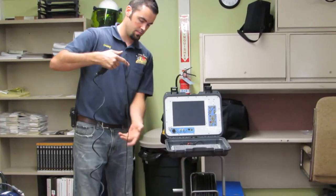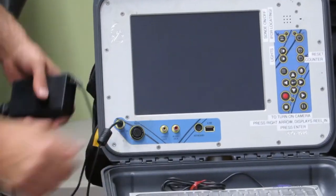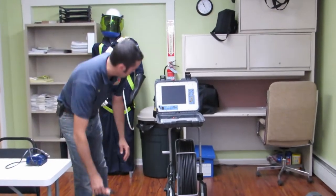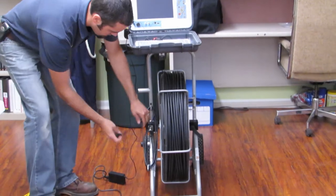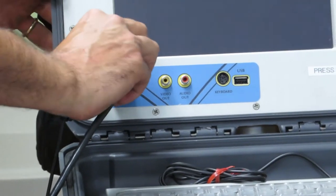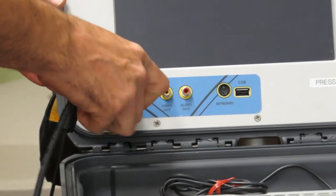We'll plug this part into the DC in. Then start by plugging the camera reel in down here on the long side of the camera. This gets plugged in right to the side of the screen where it says reel in. It's slotted so it only goes in one way — feel it out a little bit until it drops in.